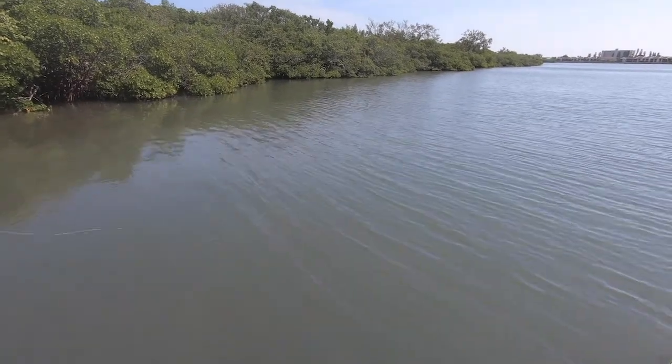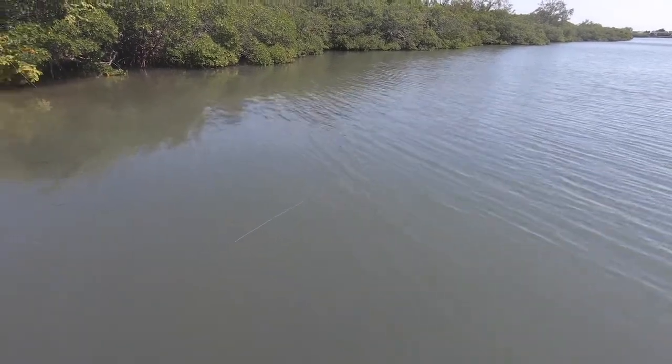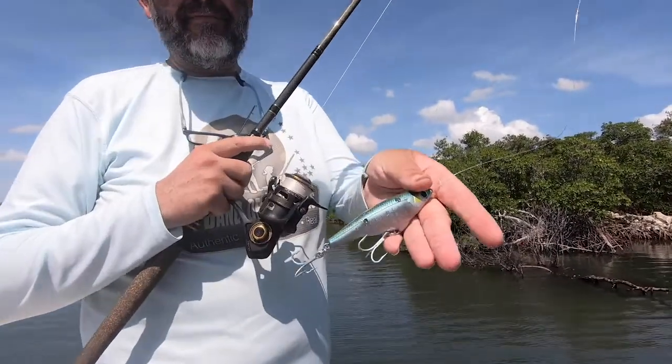It has a lot of action — it's really, really good. I know what fish like and I design baits not to catch the angler, but to catch fish. And this is a fish killer — the Twitcher.